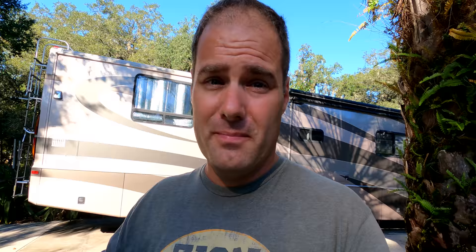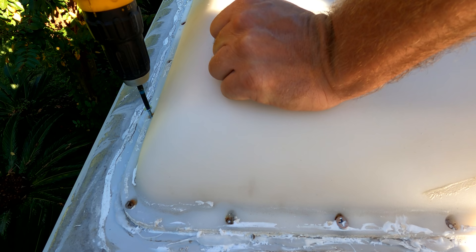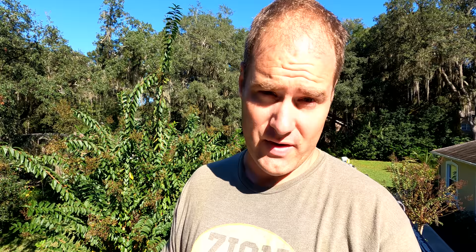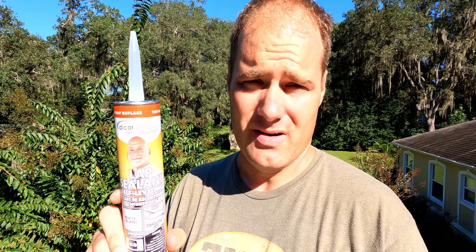So let's go ahead and get started — but first, coffee. Now that we have all the screws securely fastening the sun roof down onto the RV roof, what we're going to do is put this self-leveling lap sealant down on top of the screws and then around the sun roof.